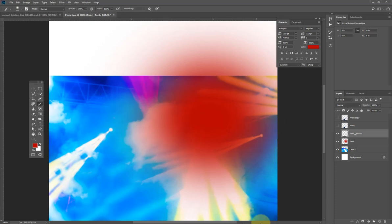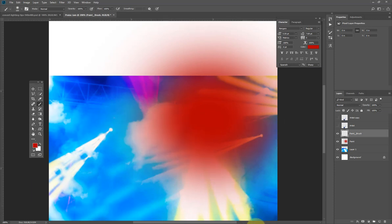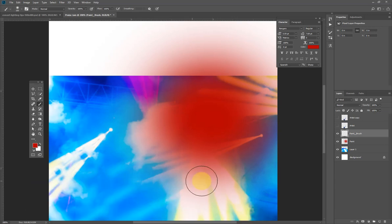I'm going to hover my mouse on the brush tool to bring out the flyout menu for the other brushes. I'll click on Mixer Brush and make sure everything — mixer, wet, load — is set to 100.